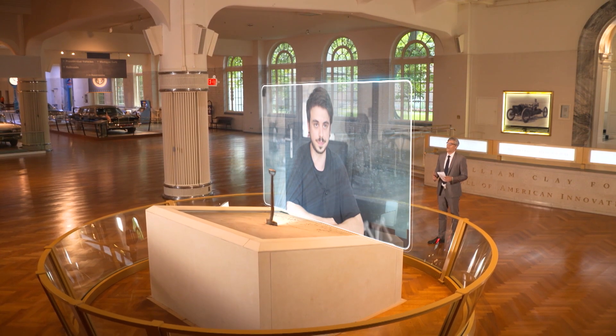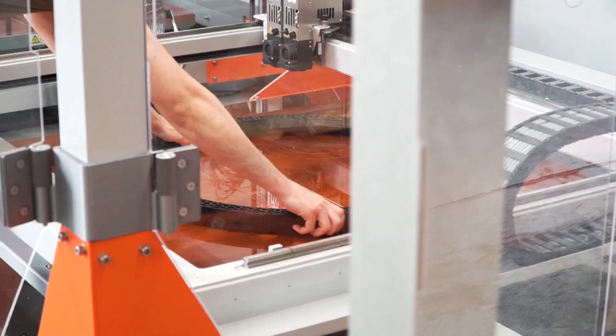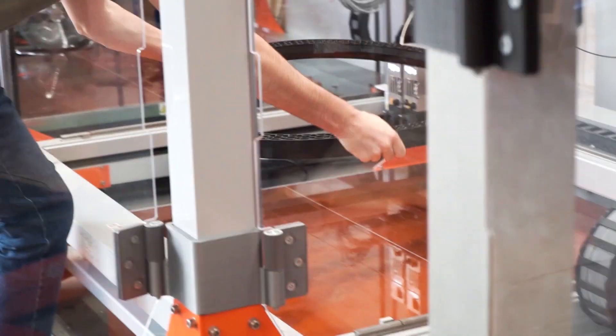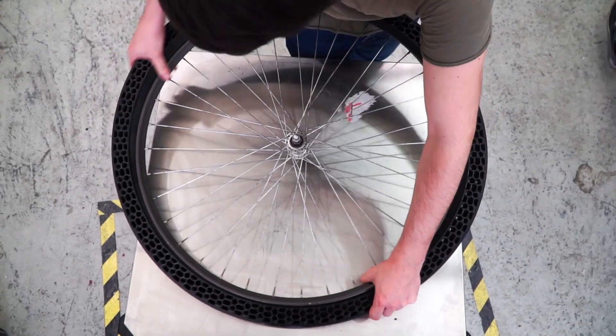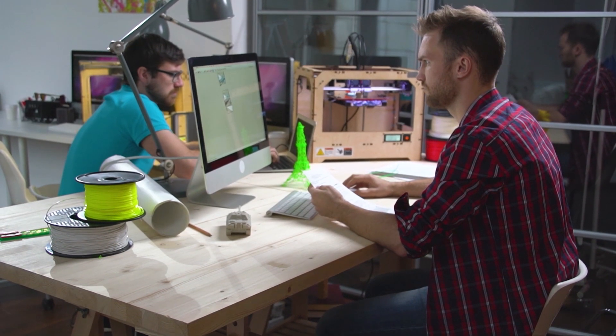Walk me through the process of how the tire is created. What you need is basically just a large-scale printer and mostly a bit of knowledge of 3D modeling. Once you have these two things together, it's really easy to have the airless tire. You just need to model it, and then it's plug and play — the machine will make it for you.